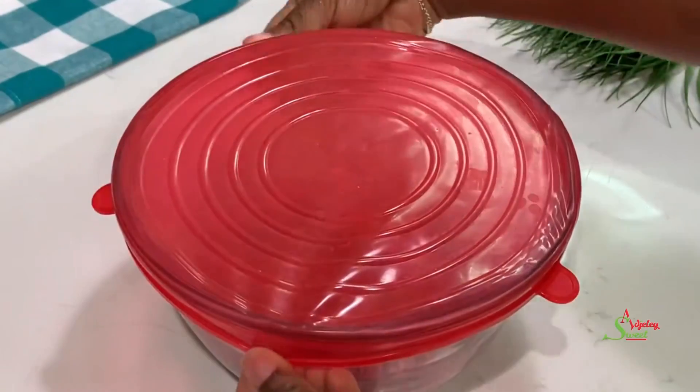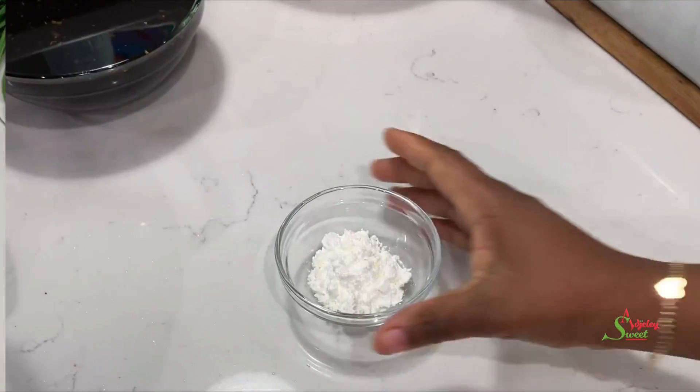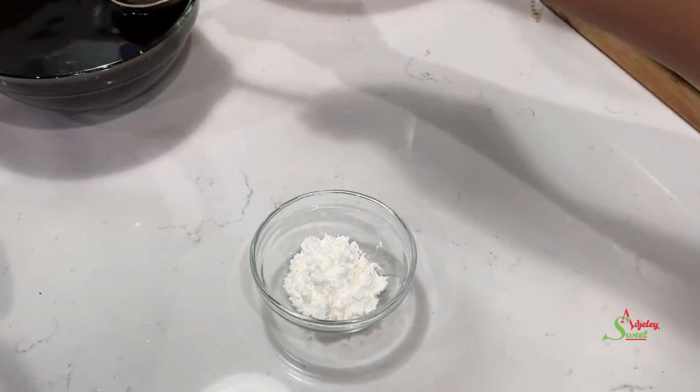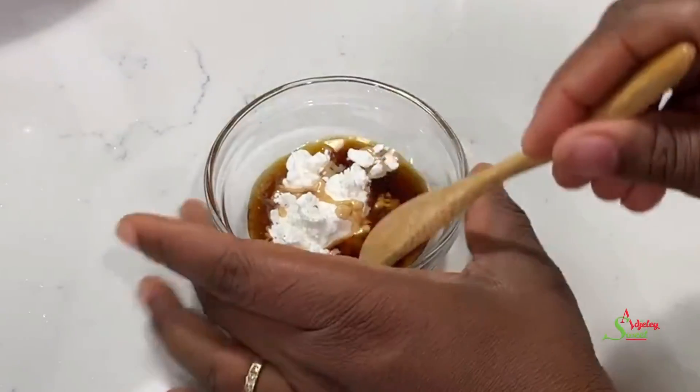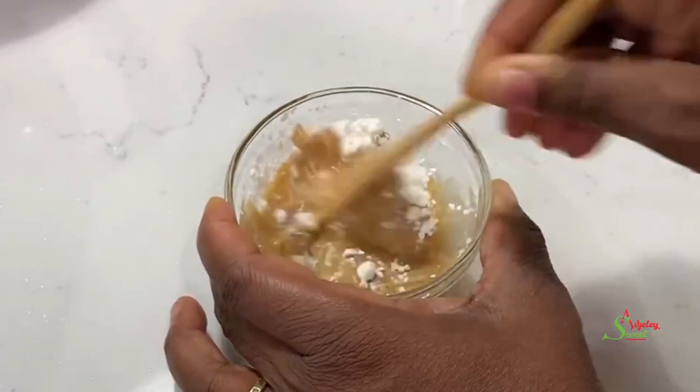While that is going on, I'm going to prep my thickener. I have about a tablespoon of cornstarch in here. To that I'll add some of my stir fry sauce. I'll mix everything together until it is well combined and I will set it aside.